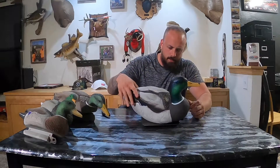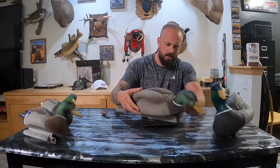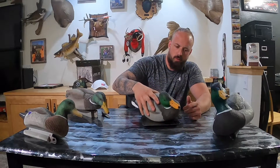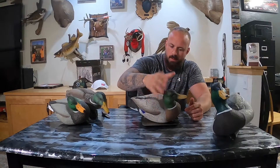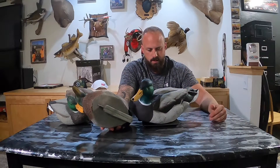Alright, this thing weighs in at 19.3 ounces, and that is what I would call inflated — damn near inflated all the way. The Tangle Free is looking at 31.4 ounces.